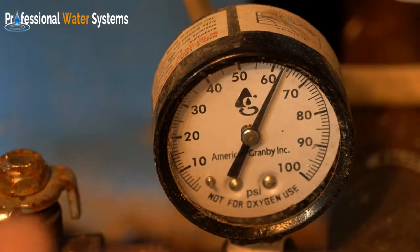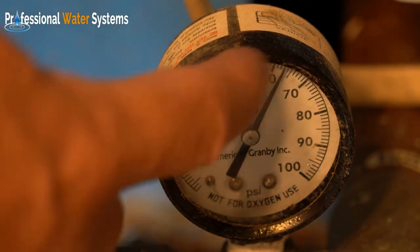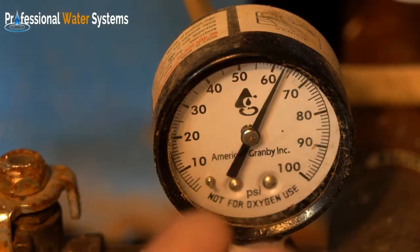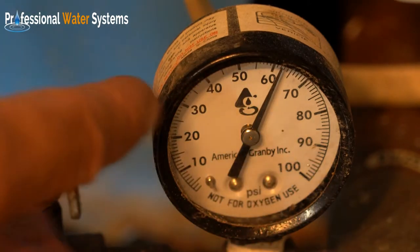Normally when water is being used, as it is right now, you'll see the needle on this gauge move up and down. Usually there's a 20-pound variance between the low end and the high end, and most well pump cycles are either 40/60 or 30/50.